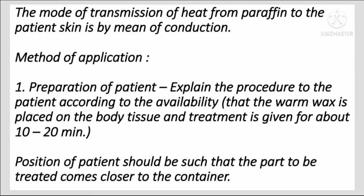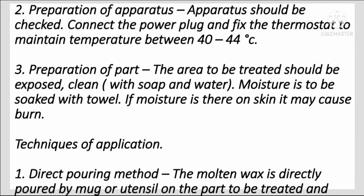Methods of application: First, explain the procedure to the patient. The warm wax is placed on the body tissue and treatment is given for about 10 to 12 minutes. The position of the patient should be such that the part to be treated comes closer to the container. For apparatus preparation, check the apparatus, connect the power plug, and fix the thermostat to maintain temperature between 40 to 44 degrees Celsius.